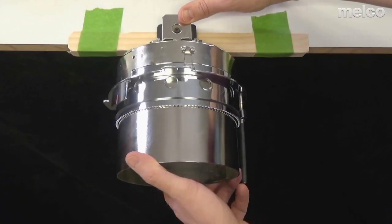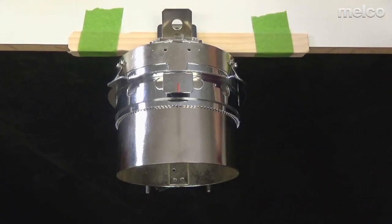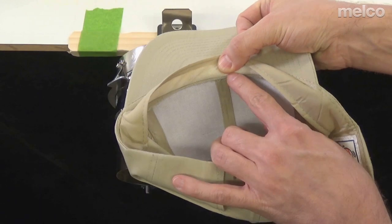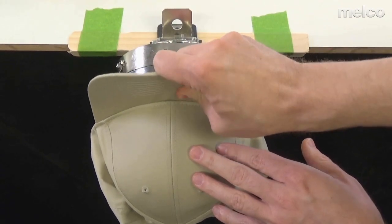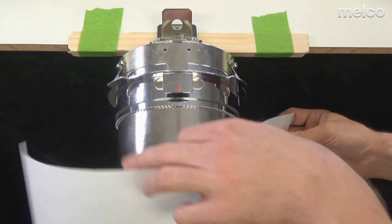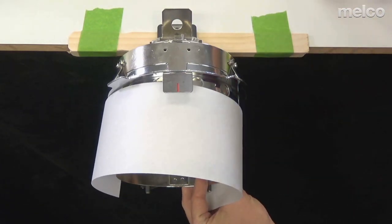You can rotate the cap gauge by pressing on this lever and rotating the gauge itself. Notice on this gauge there is a trough right here — this is where we want the fold of fabric to end up. Basically, the inside of the bill needs to rest right in there. These teeth are also what help it grab, so I want to make sure my backing falls over those teeth. I find it a little easier to come back just a touch and rest against this ridge, then clip into place.